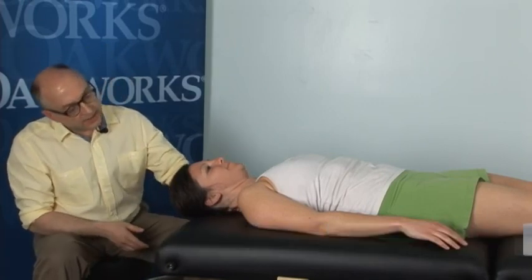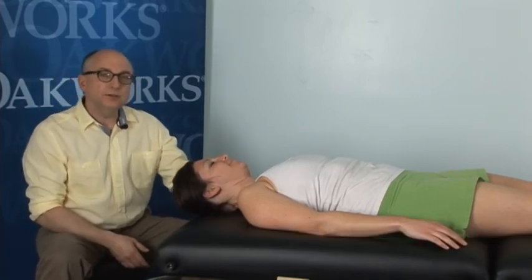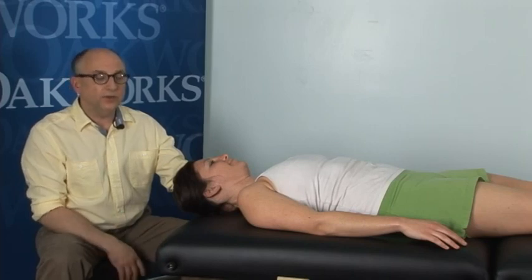Hi, I'm Walt Fritz. I'm the director of the Foundations in Myofascial Release Seminars, and I'm here at Oak Works today because I wanted to share a technique with you that is probably my favorite cervical and thoracic technique, and I use it every day, all day.